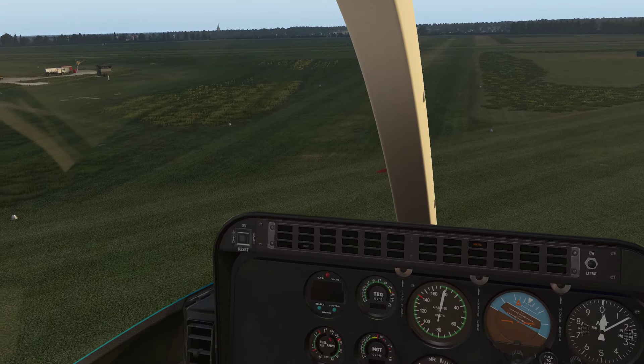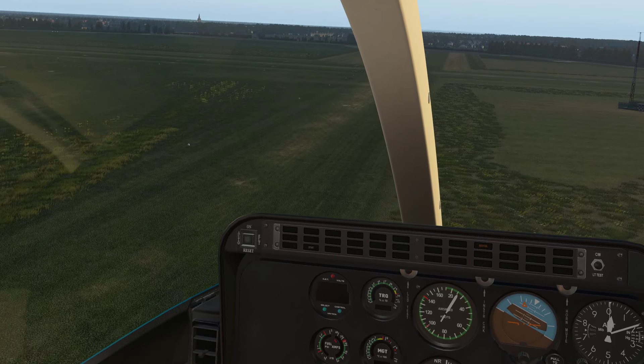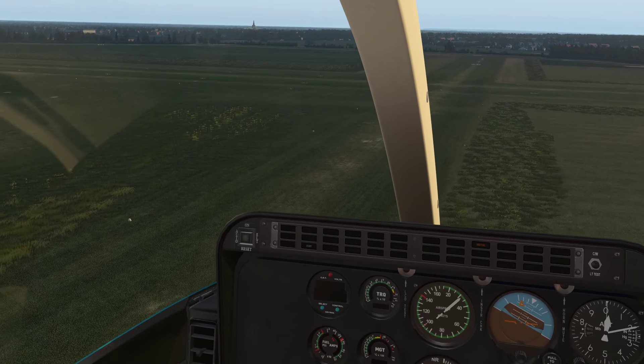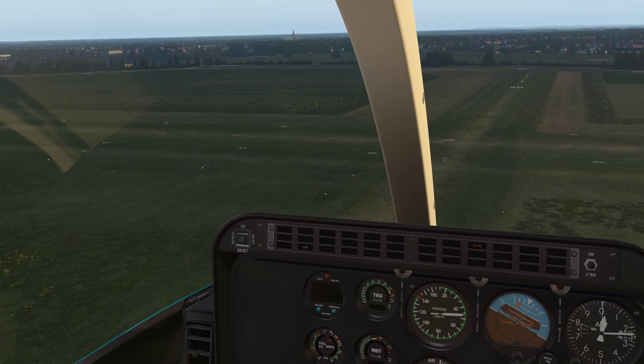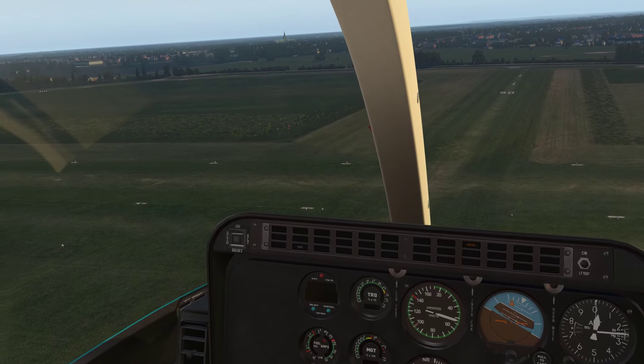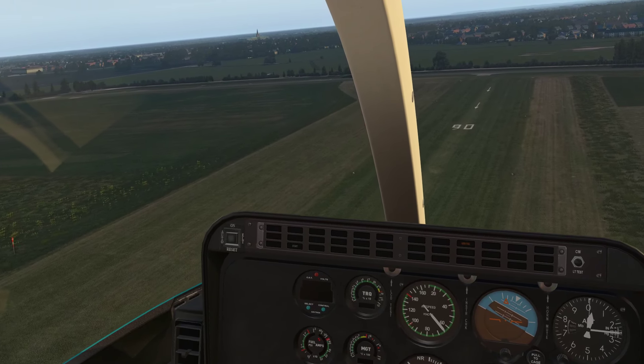As you can see, the Orbitz add-on. The ground textures have been significantly improved. That's what you get with the default X-Men 11 scenery. You can see on here the ground markings and the runway lights.